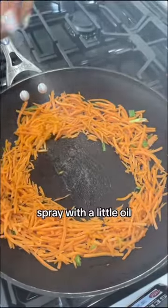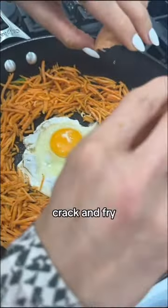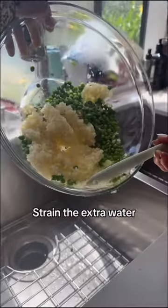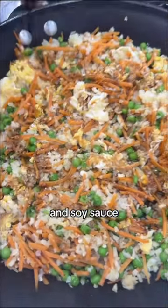Make a well in the center, spray with a little oil, grab two eggs, crack and fry. Stir it up, strain the extra water, add in the cauliflower and peas, and mix. Then hit it hard with toasted sesame oil and soy sauce.